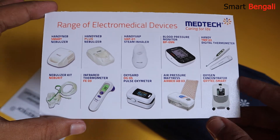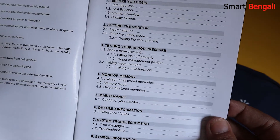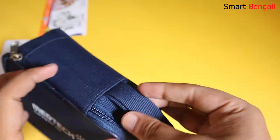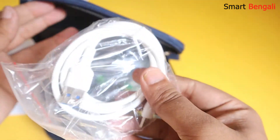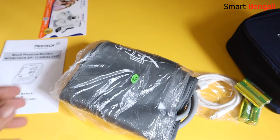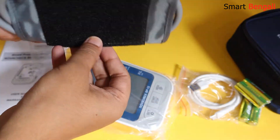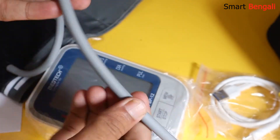Inside the box we have the product catalog, user manual, and warranty card. There is also a bag so that you can carry it easily — the quality of the bag is decent. We also have the Type-C cable, 4 AA batteries, and the main device. Let's check the cuff quality — it seems the quality is good, with a very firm velcro strap and a soft tube made of good quality rubber.